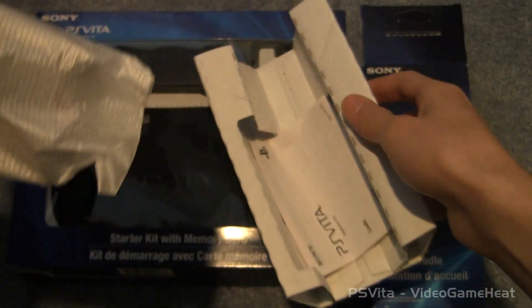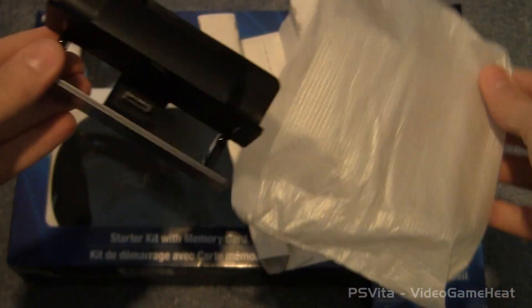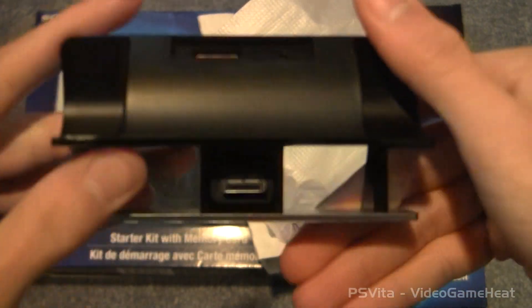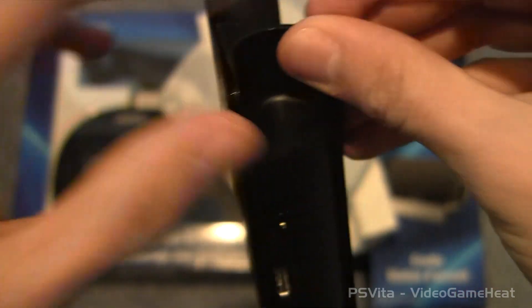Let's open this up. Now one thing about the cradle that you guys should know is that you can dock and charge a PS Vita system with this sleek and official cradle. And it's ideal for your desk or beside a table, wherever you want to use it. And it's perfect for watching movies and you can also connect an audio line out so you can connect your own speakers.